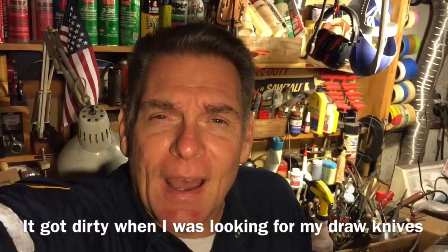Hey everybody, Scout Crafter here again. It's Wednesday, midweek Wednesday. We've got a few things to talk about today.